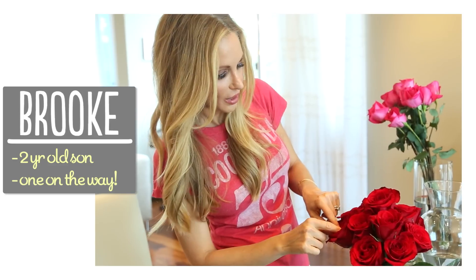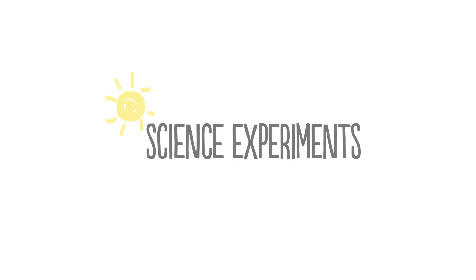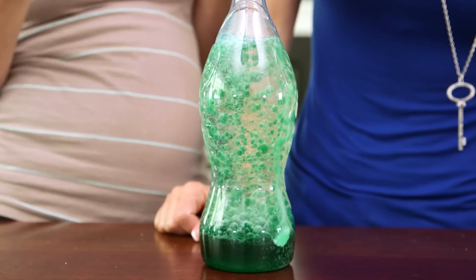I'm Brooke and I'm passionate about making beautiful things for my family on a budget. First up we're gonna make a really cool homemade lava lamp.